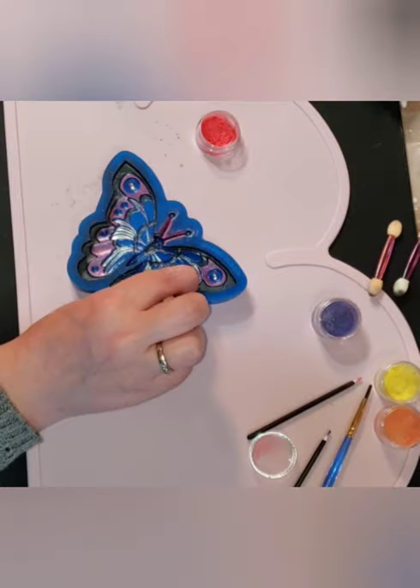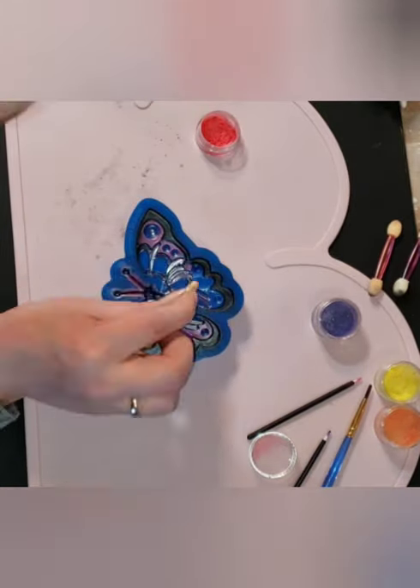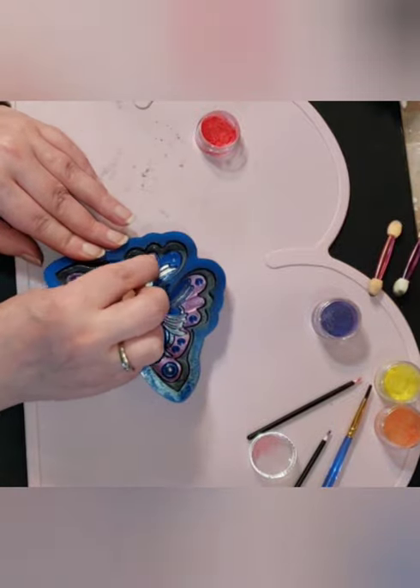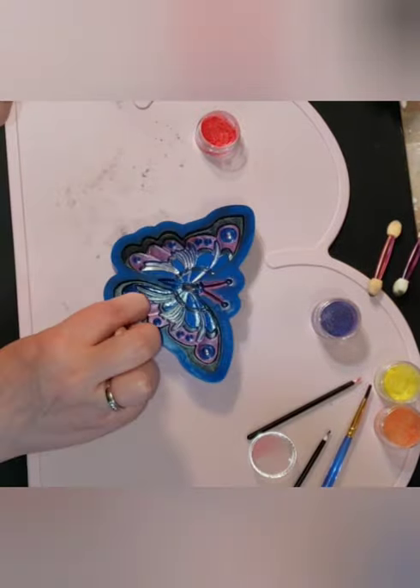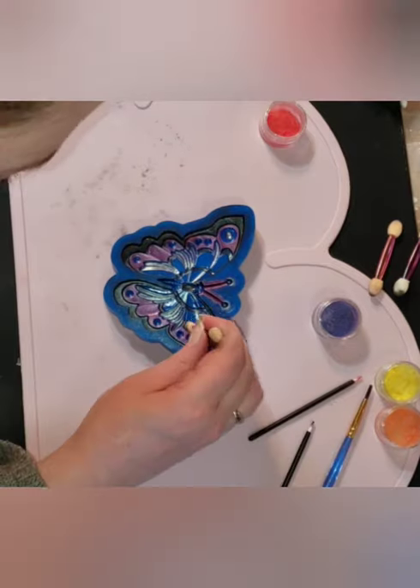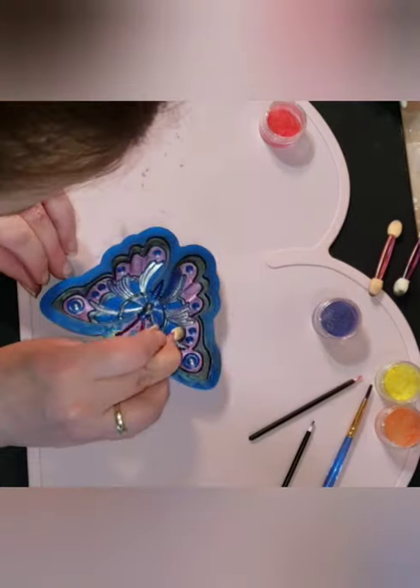One thing to think about at this stage is that every detail in this mold is at a different level, so you always have to make sure you're getting the sides of the 3D elements so that you don't have little bare or white spots sticking out on the sides.